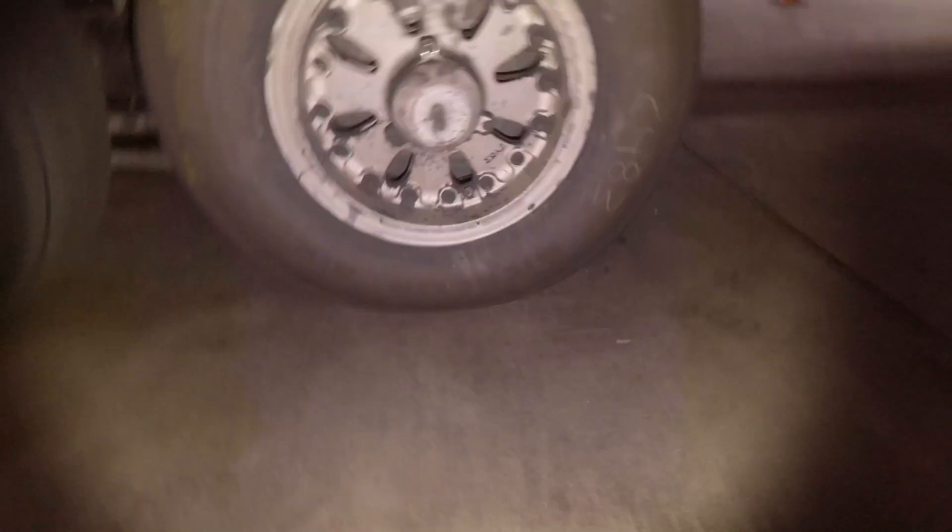I can't express enough how much I love this flashlight for work. I use it in the flood pattern for inspecting the skin of the aircraft as I'm doing my walk-around, checking inside the wheel well, looking at the wheel tie bolts.